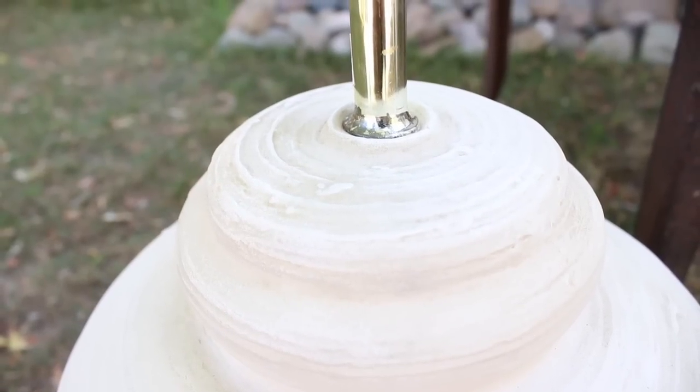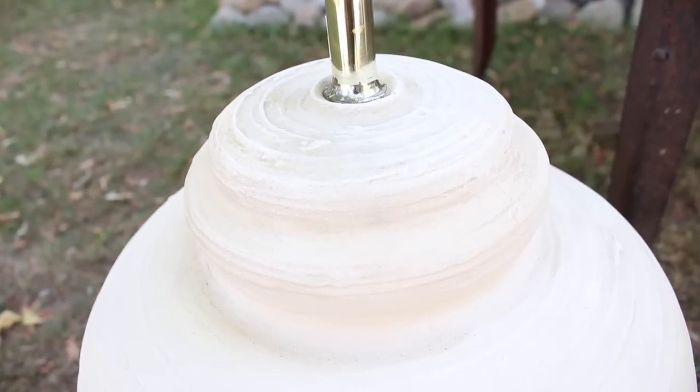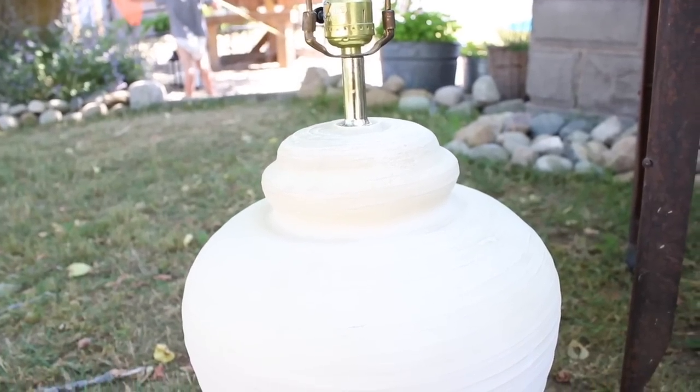My friend Jamie over at Born or Bananas hosts this Look for Less collaboration, so be sure to check the playlist below for all the other fun DIY projects from all of my fellow YouTubers. We're all sharing a Look for Less today. I am so excited to share mine with you guys because it has to do with one of my thrift store finds that I shared a couple of weeks ago.